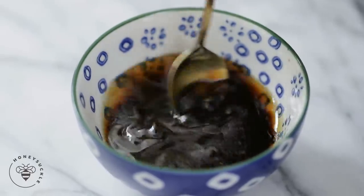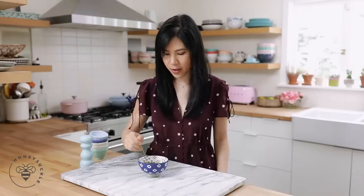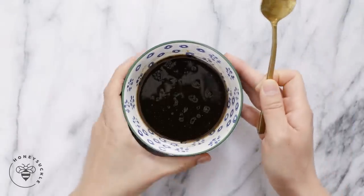Now we'll give it a mix until the sugar is dissolved and the oyster sauce has thinned out. The sauce looks good — go ahead and give it a taste to make sure it's to your liking and make any adjustments as needed. Keep in mind it's going to be a little salty, but once you mix it with the noodles and the beef and everything it'll be just right. I'm going to set this aside and show you my noodles.